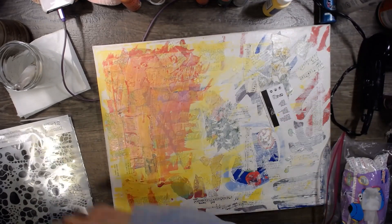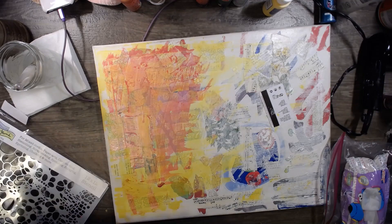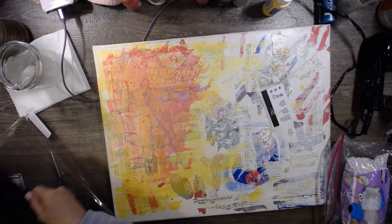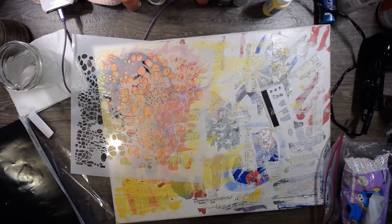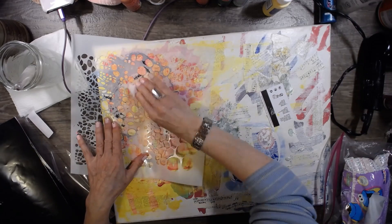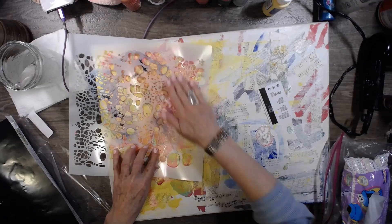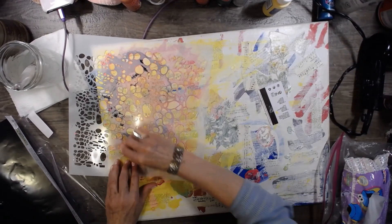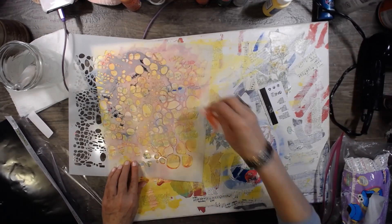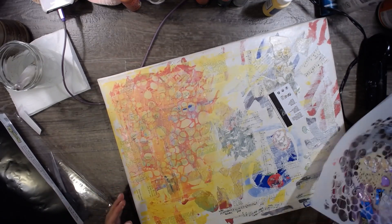Check out this stencil — it's pretty cool. Let's lay this down — I'm just going to throw it on here and scrape, scrape the paint. There we go. I'm going to go with the larger cells, see what that looks like. Oh yeah, that's going to be cool! Very cool. I love these big white cells — that's really neat stuff right there.